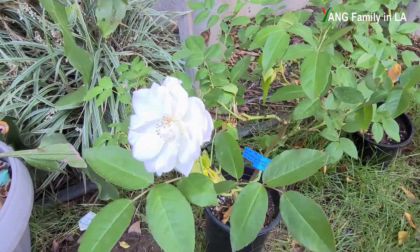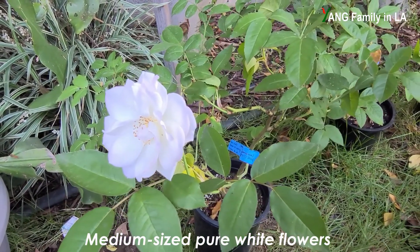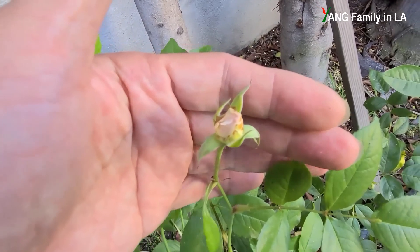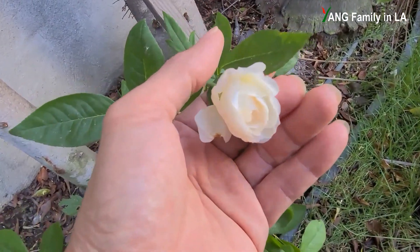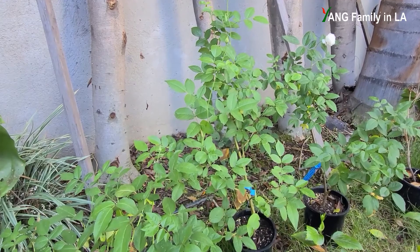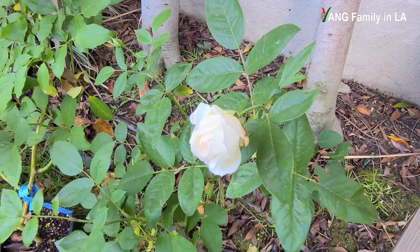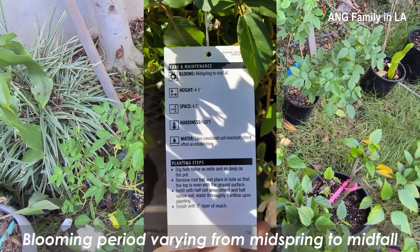Let's take a look at the flowers. These rose plants produce pure white flowers, though you can still find some light pink color on them. This flower bud here has a little bit of light pink on it, and another flower is just beginning to open with a little pink color inside. One of the most attractive features is that they can form many flowers at the same time — up to 15 flowers per spray — and all these pure white flowers are fragrant with a mild honey fragrance. These rose plants can bloom from middle spring to middle fall.